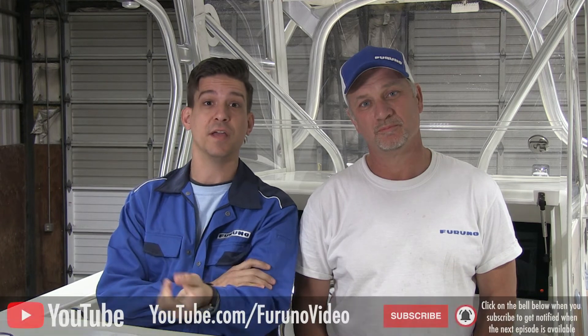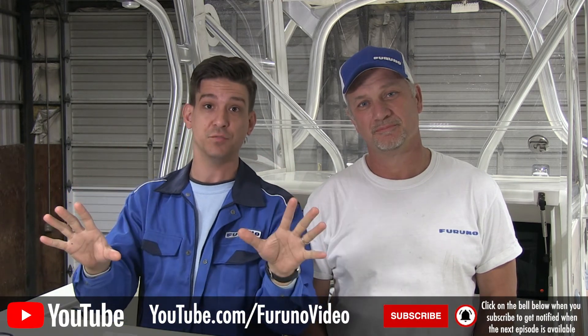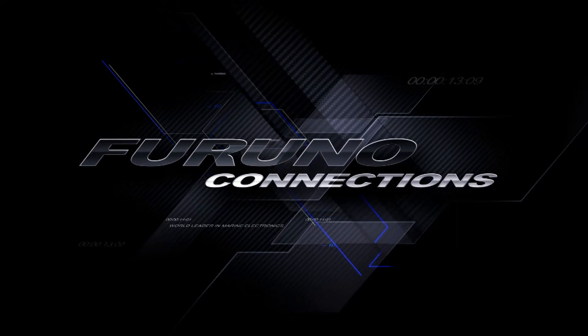Thanks for watching. If you enjoyed the content, click the link below to like the video and subscribe to our YouTube channel so you'll be the first to know when we have new content with new product information and exciting stuff from Furuno.